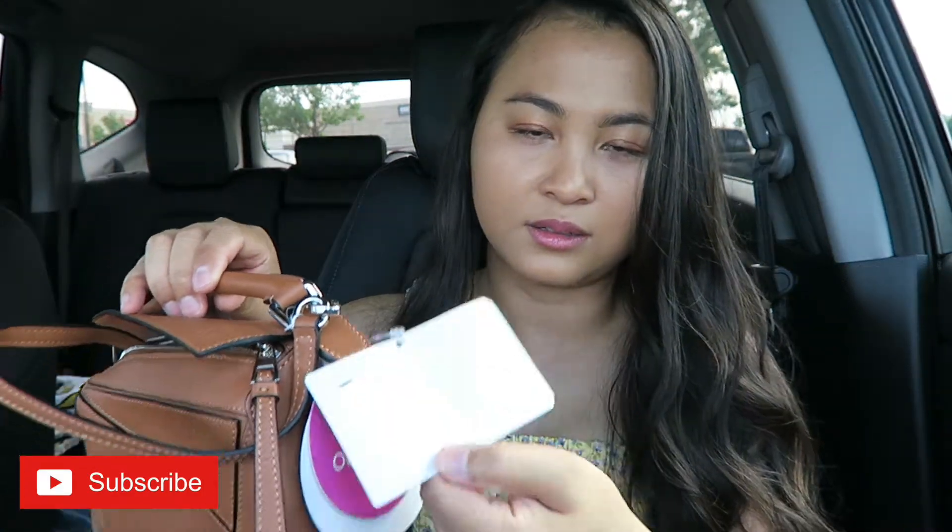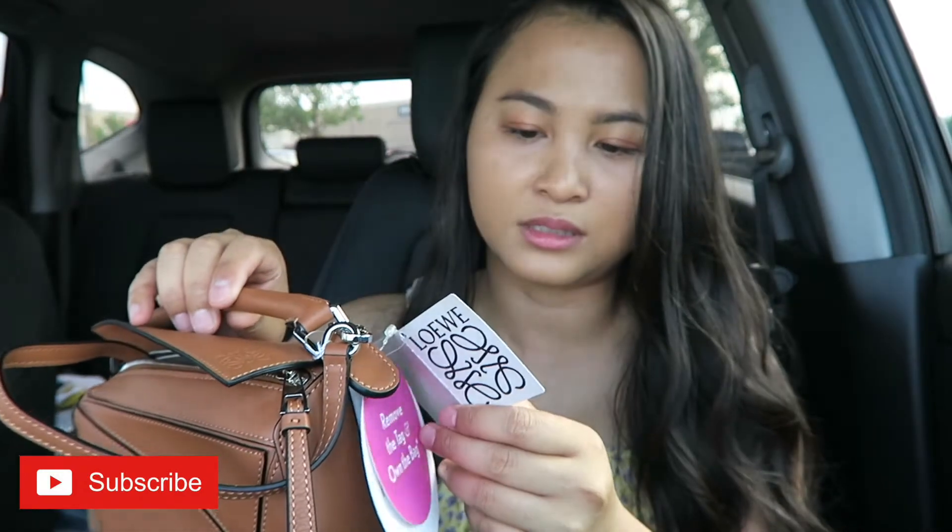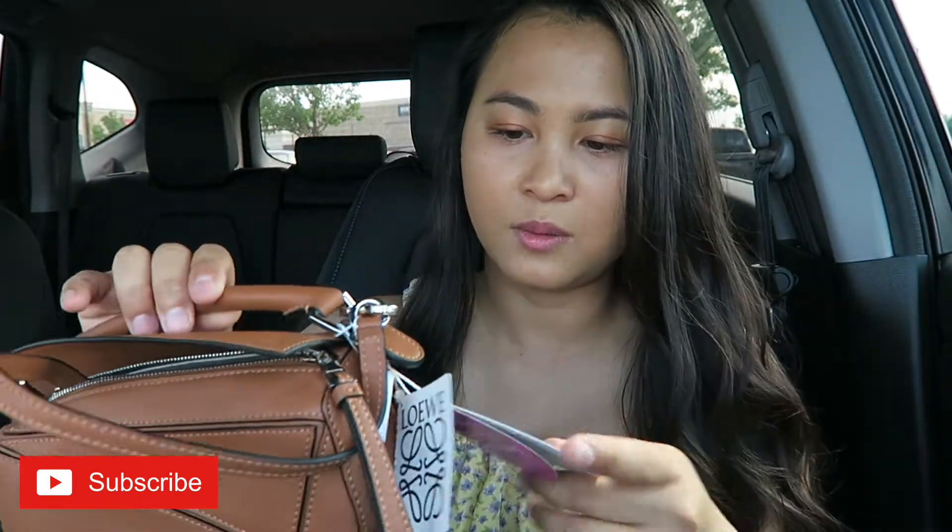That's what it said on the website — coming with a tag. I can see the price tag is removed but there's a barcode tag, their own code. It looks pretty good to me.